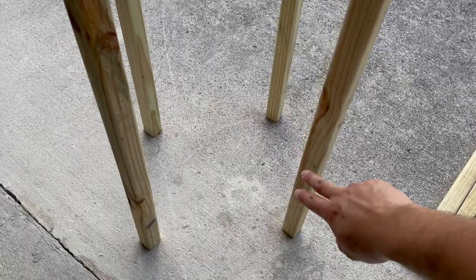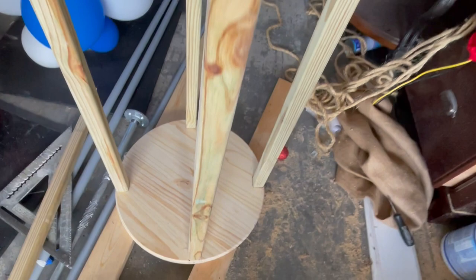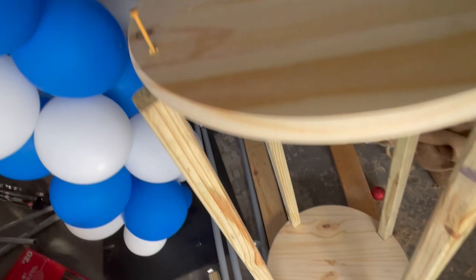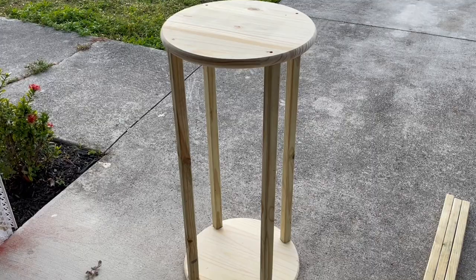We're about to put the bottom base on — same measurements, same steps. Remember that one-inch gap I was telling you about earlier? You want to line that up right with the other piece that also had a one-inch gap. I've marked it already, so they both line up together. Once you get this one on, everything else will fit nicely — push that in and everything will fall right into place. There it is, guys — came out beautifully! It looks amazing. The base is there — so sturdy, heavy but not too heavy, firm and solid.